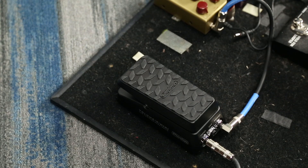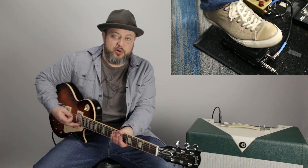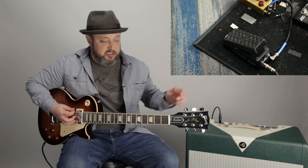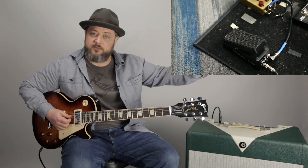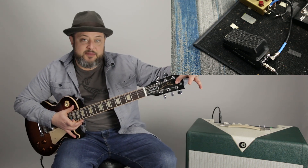They might have the amp cranked all the way. Another thing about a volume pedal is it usually has its own separate output that can go right into a tuner. So you can have a tuner going at all times. Anytime you feel like tuning, you just pull back on the volume pedal, you don't hear anything, and then you can tune away and no one will hear it.